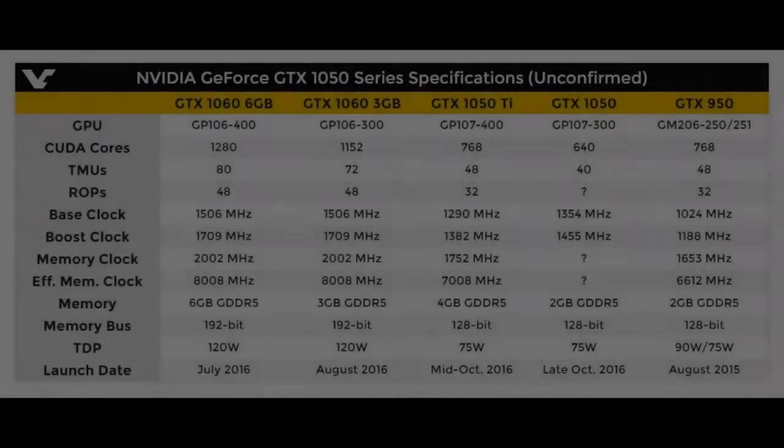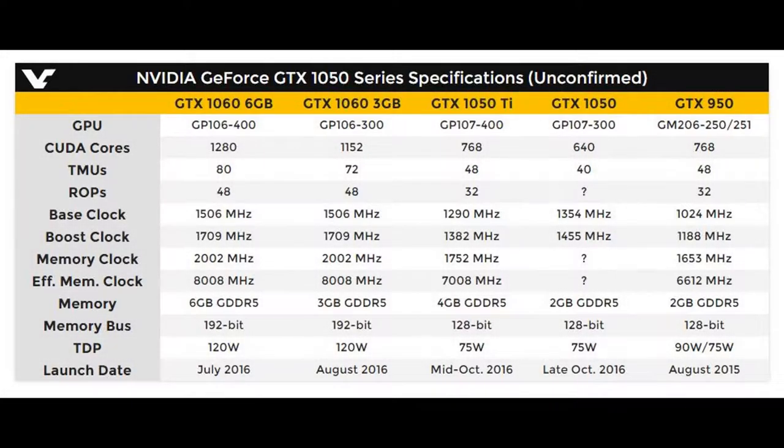So here are the specs now. The GPU — the 1050 Ti will be using the GP107-400 architecture. The 1050 is going to also use the GP107-300 and -400. CUDA cores: the Ti will have 768, and the regular 1050 will have 640.